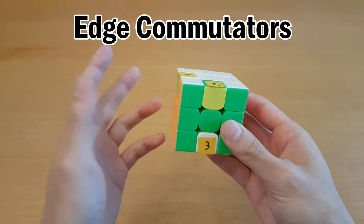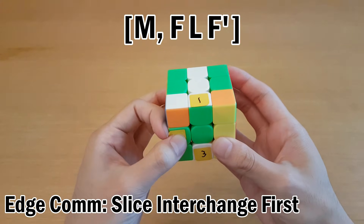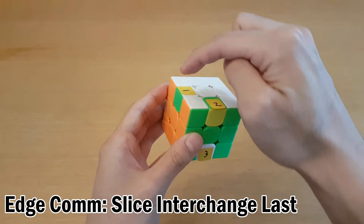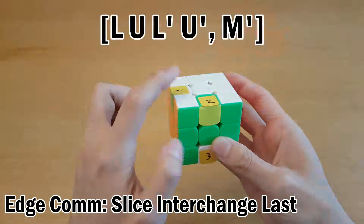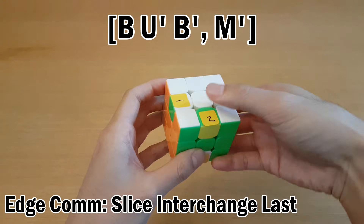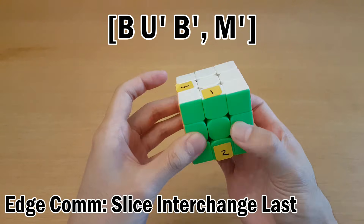For edges, there are more commutator types. The first is where your interchange is a slice move, and then you can move this one to here, and then undo. Again, if your interchange is the slice move, you can do the interchange last by solving the odd piece first. So this one can be moved here without disturbing the M slice, and then reverse interchange, and then undo.